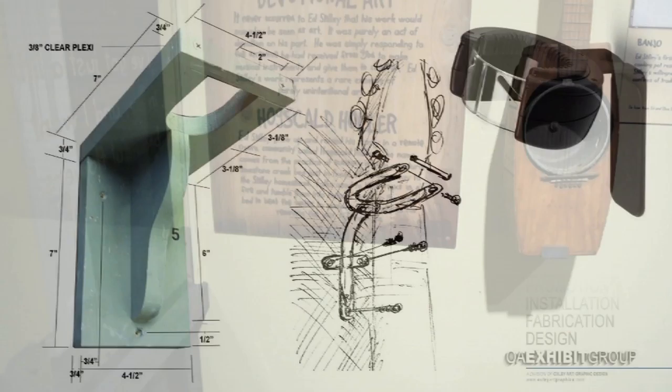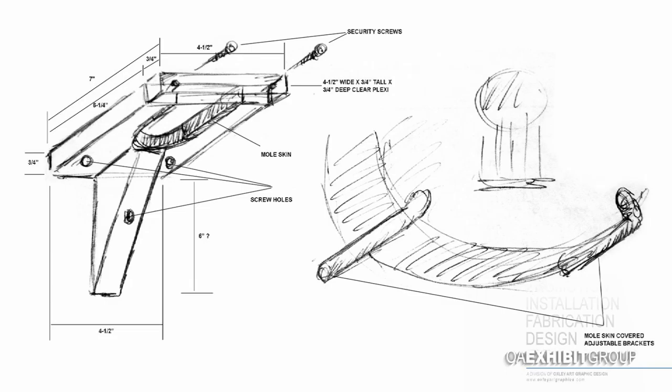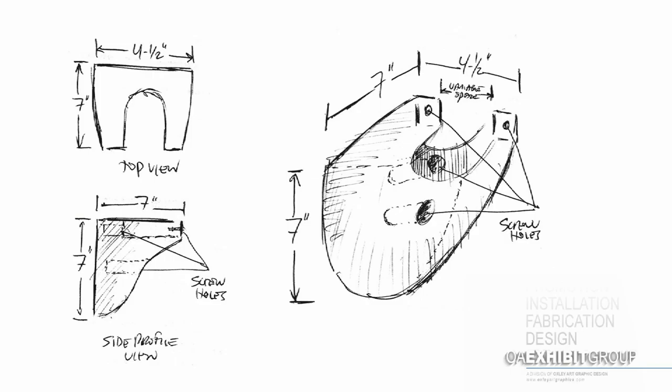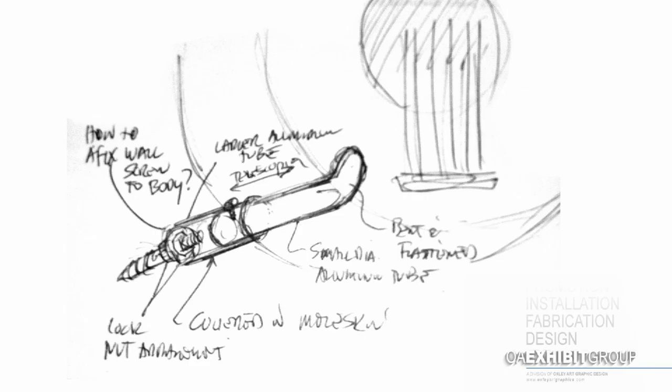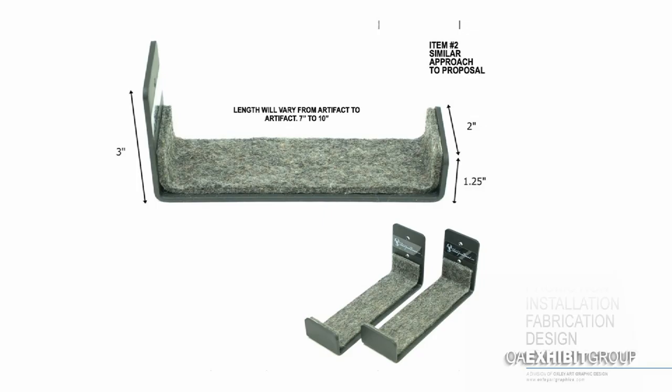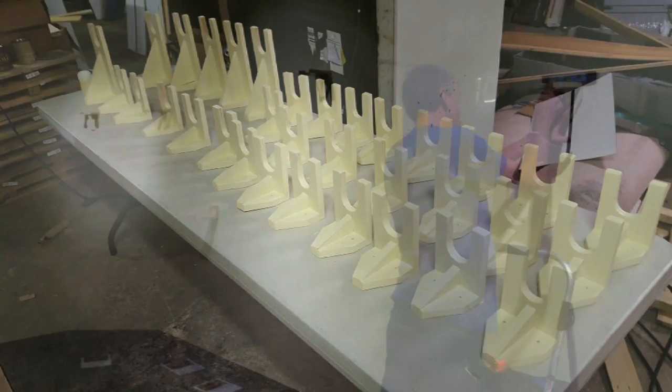One of the most labor-intensive parts of the whole exhibit are the apparatus used to suspend the instruments from the wall — the guitar hangers and the bottom brackets that we designed. Each one of these instruments is designed a little differently, so we had to make some alterations along the way for items like the dulcimer. We gave the client the option of either having us create a guitar hanger or buy one already manufactured. They opted to use the constructed one because they thought it looked a little less modern.